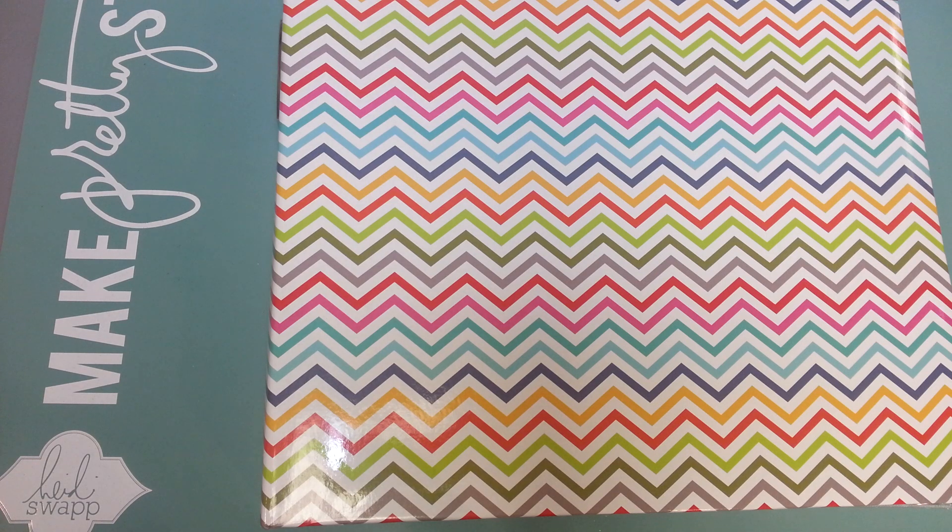I wanted to get my next kit set up, and this one's going to be a little bit different. This is actually for an album. Normally when I have vacations and things, I allow myself to just work on it as I feel like it and use different paper lines as long as it all kind of feels the same. This one I'm going to do a little bit differently — I'm not going to use just one paper line, because that's another thing I've done, is use just one paper line for the whole album.